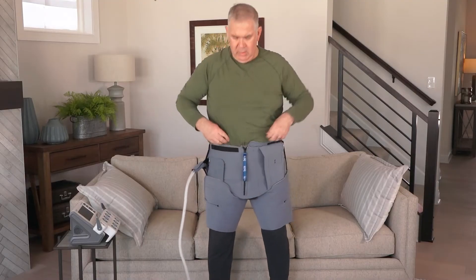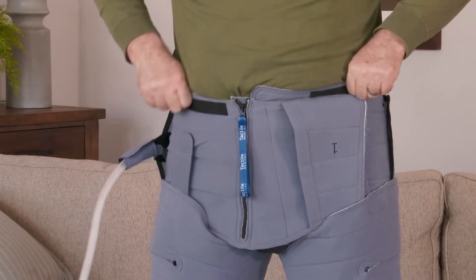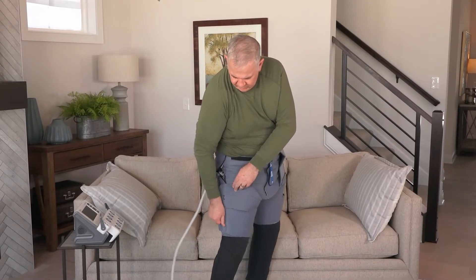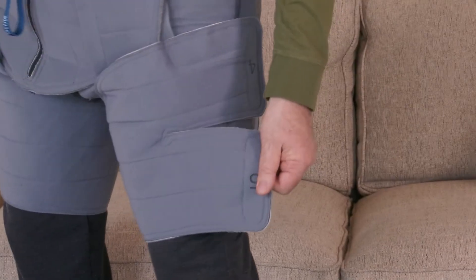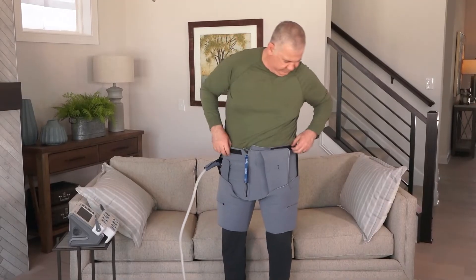You should be able to slide two fingers between your trunk garment and your waist to ensure an ideal fit. Adjust the thigh tabs numbered 2, 3, 4, and 5 to contour the trunk garment around your thighs. Take care not to peel off the tubing cover labeled 'Do Not Remove' as you adjust the thigh tabs.